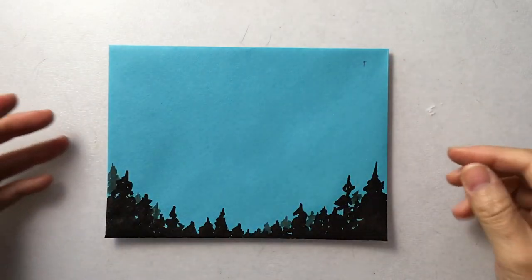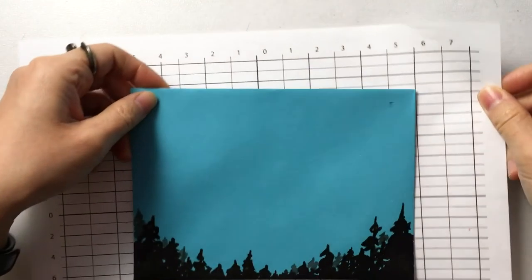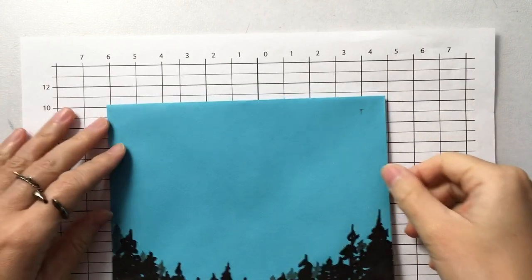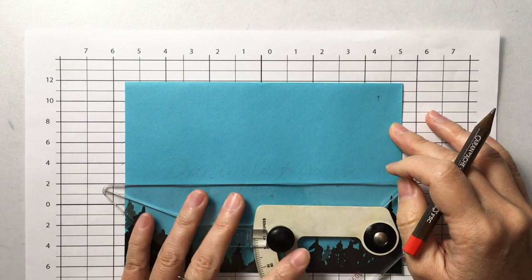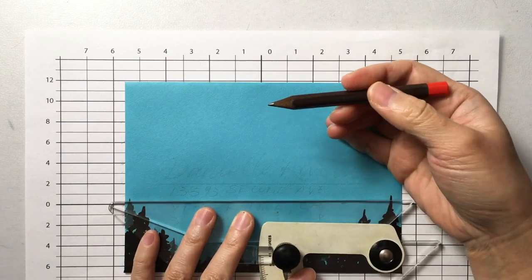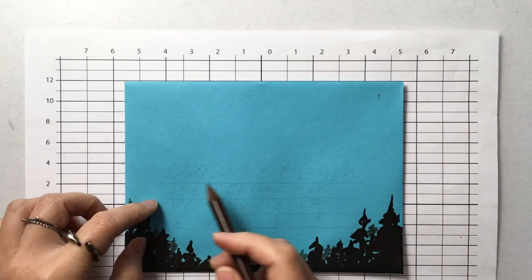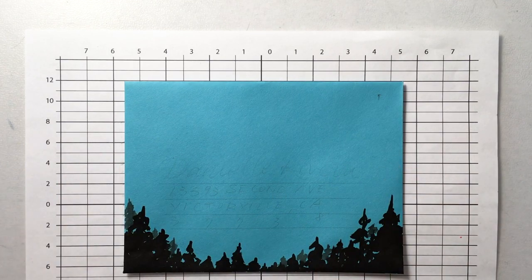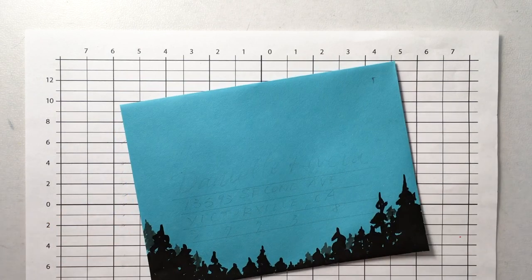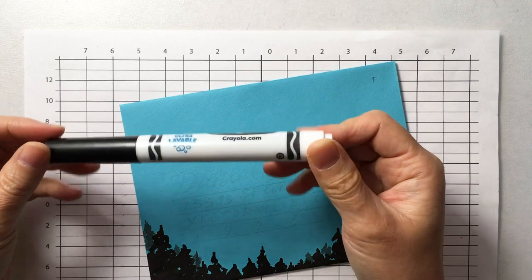So now I have some sort of background. Again, I'm going to do the same thing — write the name first and then decide what to do after that. So again, I'm going to draw some guidelines, and I also sketched the address in pencil a little bit so I can have a better idea of the spacing. And I'm still using this almost dried-up Crayola broad marker.